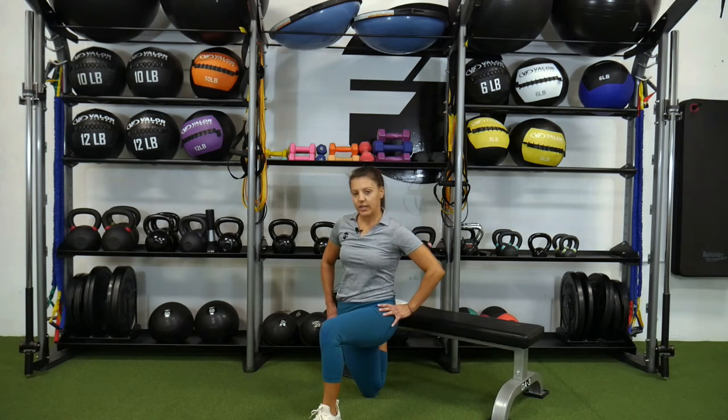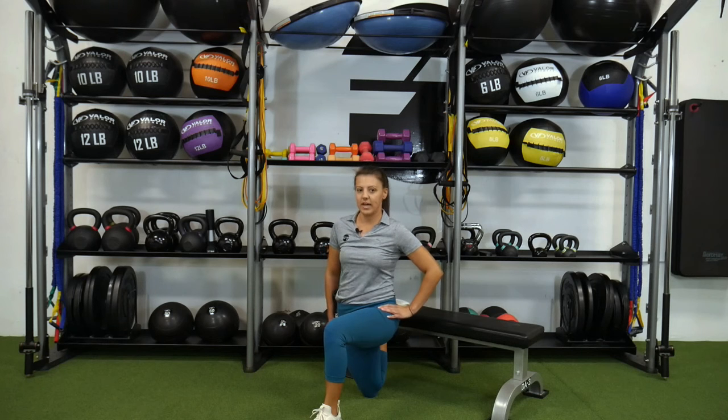Stay up nice and tall, feel like you're tucking the hips under. You should feel a stretch in the front of the leg — the one that's down on the ground. And that is the rear foot elevated hip flexor stretch.